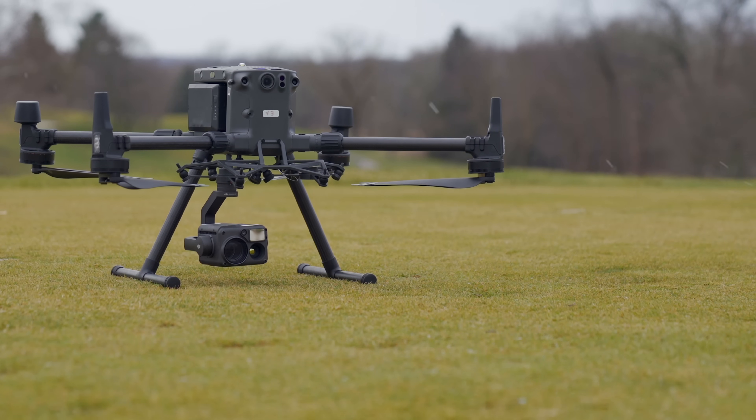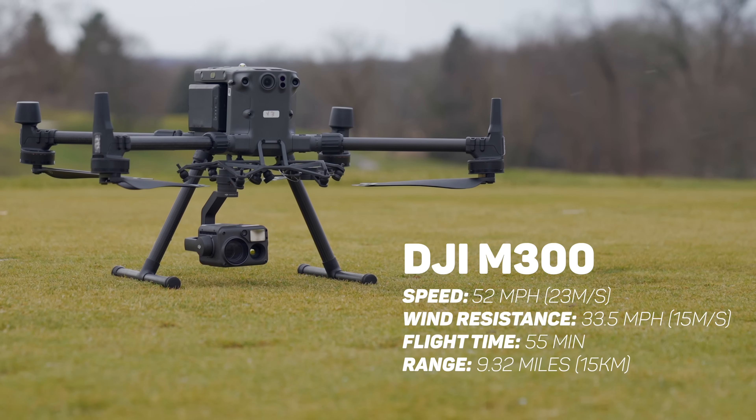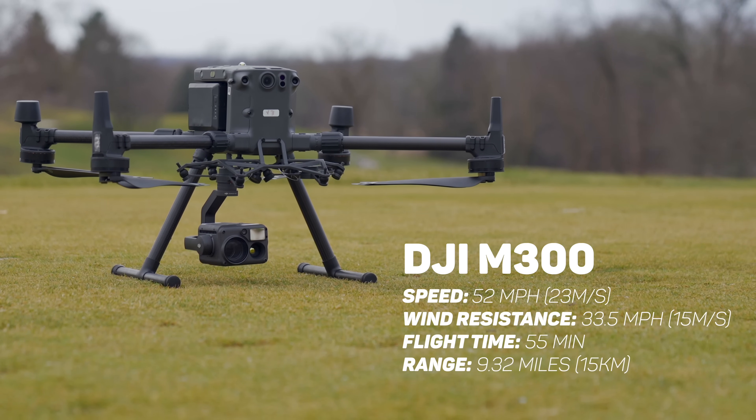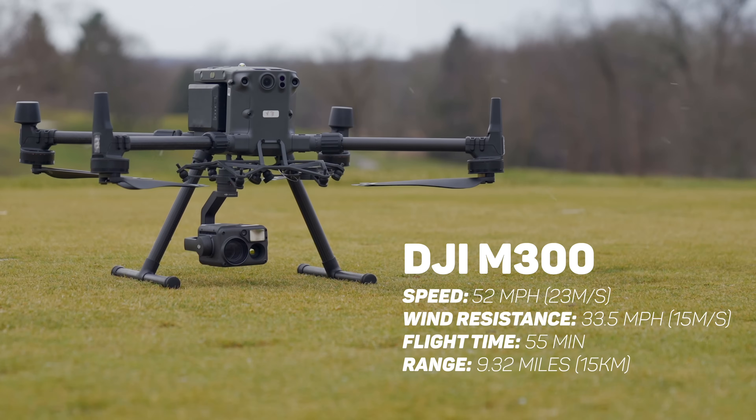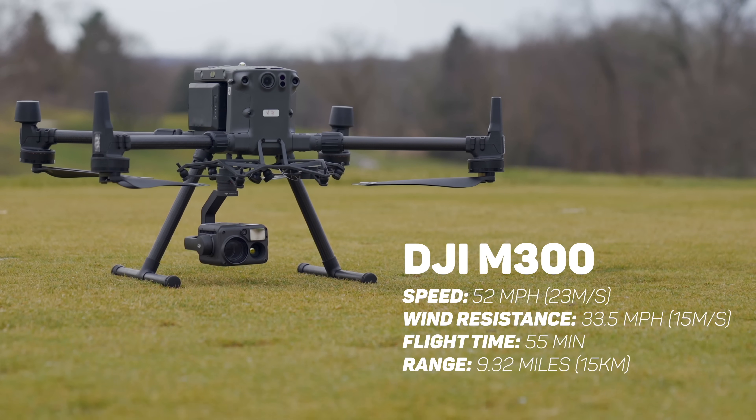All the hardware — the different sensors, the different components, all the fail-safes — really do make the M300 special and make it stand out as one of the safest drones you can fly. But what about the software? That's another really big thing that makes the M300 such a great option. The four things that always matter to anyone flying drones are speed, wind resistance, flight time, and range — all of which are absolutely solid on this drone. For example, with the H20T I'll get approximately 43 minutes of flight time. DJI has published a chart showing flight time with different payload combinations. The range is also phenomenal, and DJI always does a great job with their OcuSync transmission system — you won't have the connection issues you might experience with other drones.